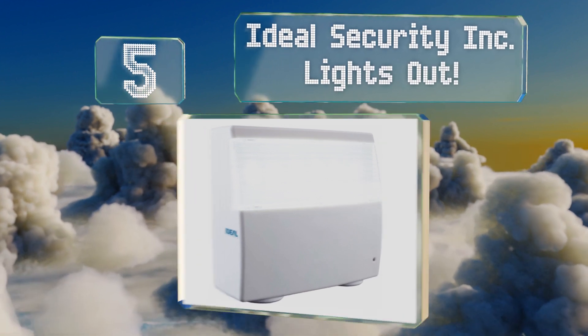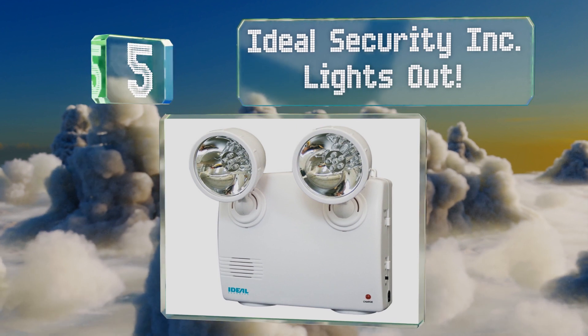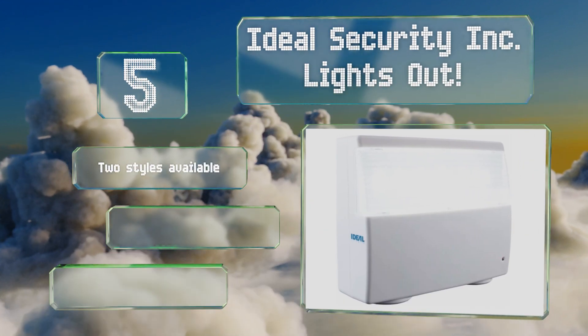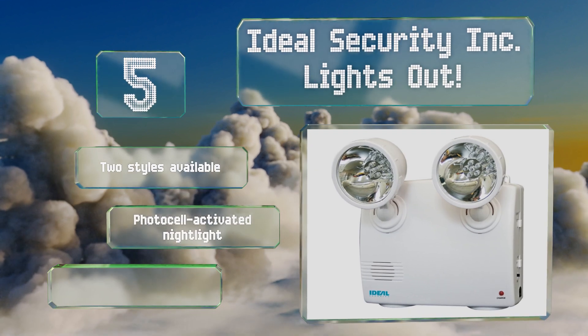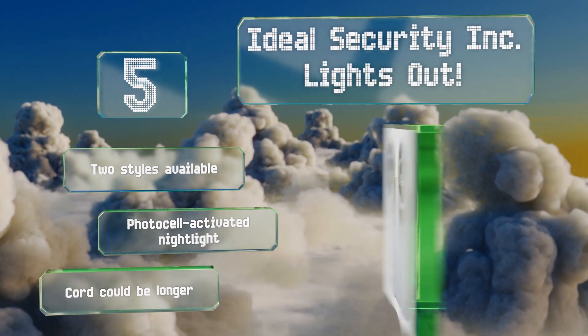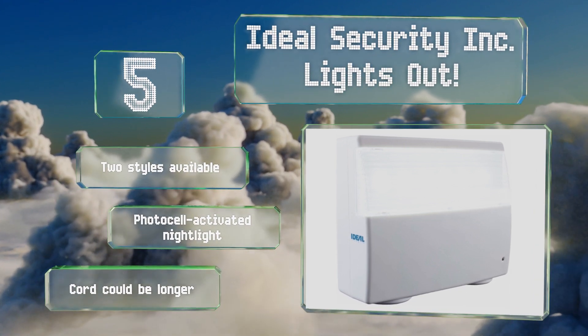Halfway up our list at number five, while most models look industrial and are perhaps eye-catching in the wrong way — at least in a home — the Ideal Security Inc. Lights Out is sleek, slim, and attractive enough to blend in. It comes on when the power turns off and has a carrying handle for extra usability. It's available in two styles with a photo cell activated nightlight, but the cord could be longer.